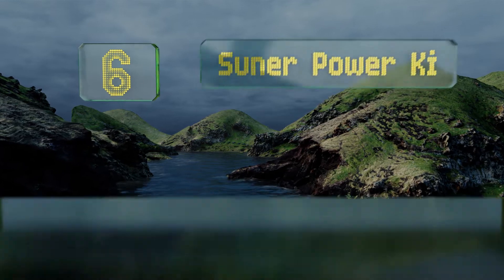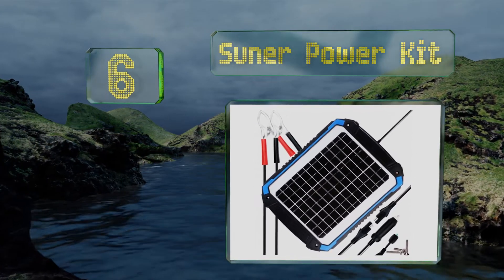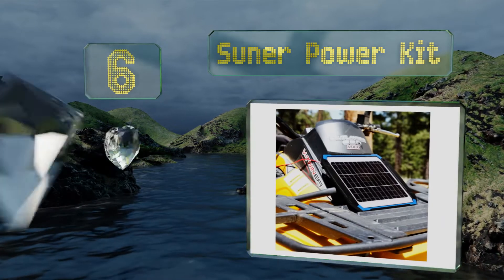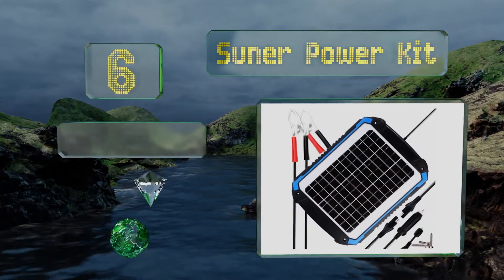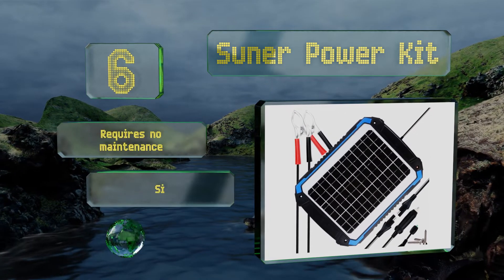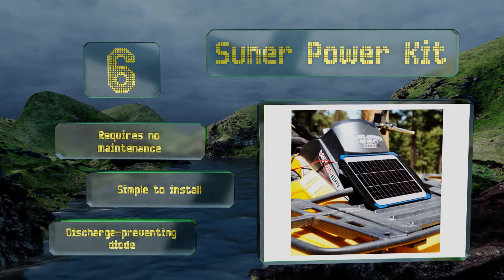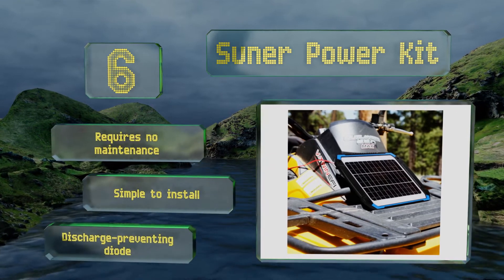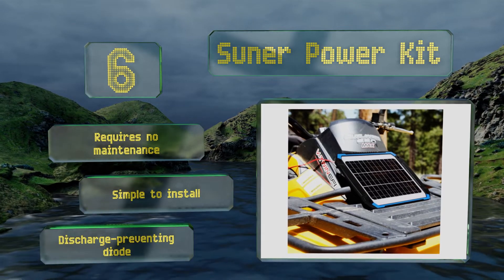Moving up our list to number 6. With a high-impact plastic body and a resilient glass face, the Asana power kit is protected from the elements as well as physical shocks. It includes three SAE-connected cables that terminate respectively in alligator clips, a cigarette lighter plug, and bare wires. It requires no maintenance and is simple to install. It includes a discharge-preventing diode.